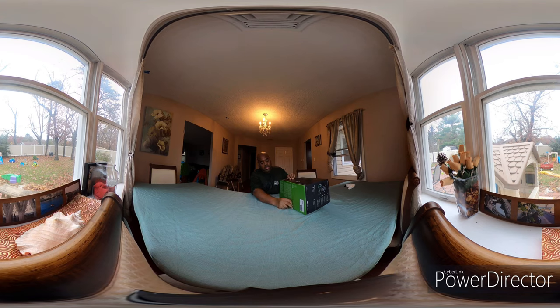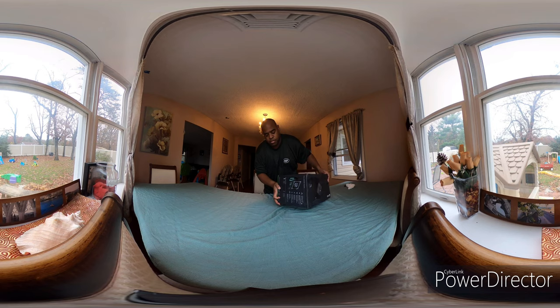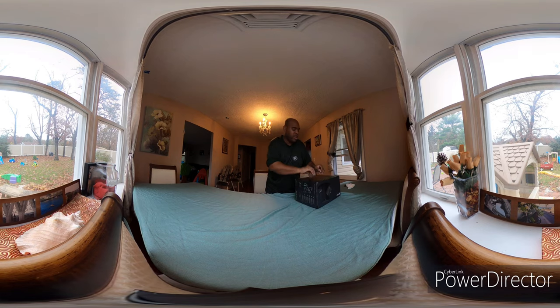Got a pillow full of plastic here. They have all these tabs — nice and easy to pull off. You don't have to worry about going to get scissors or anything. They let you get to this Xbox as quickly as possible.